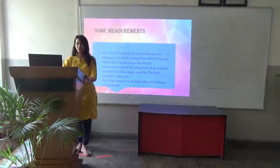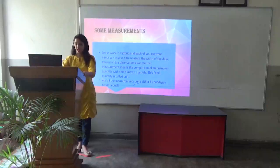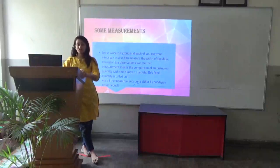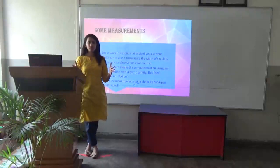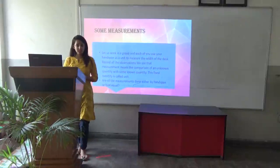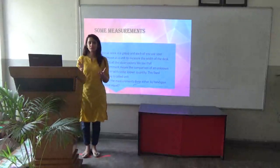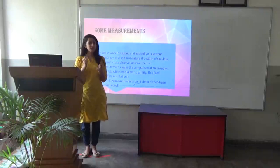Now, how do we start with the process of measurement? Let us work in a group. Each of you use your hand span to measure the width of your desk as a unit. Record all the observations. So we measure the width of the desk with the help of our hands — this is called hand span. You will observe that when 10 people measure, their measurements are slightly different from each other.